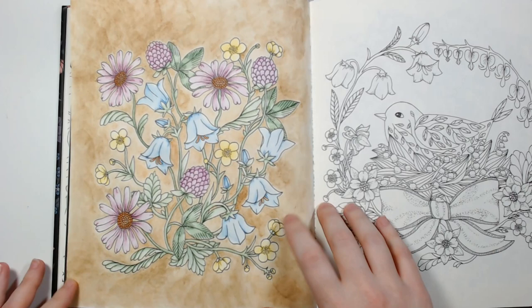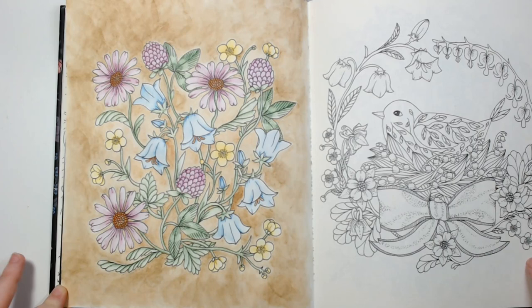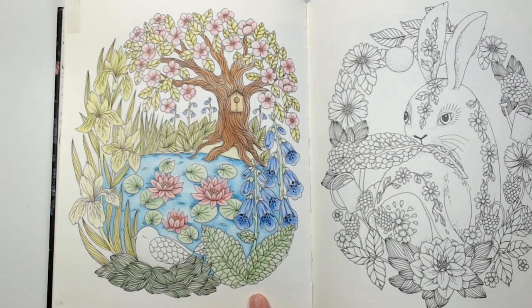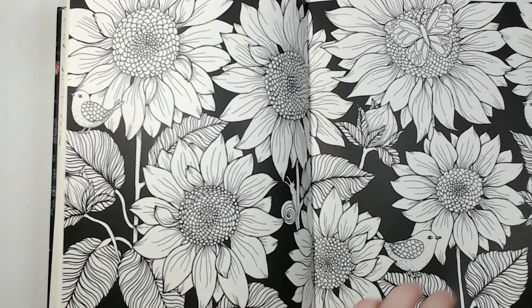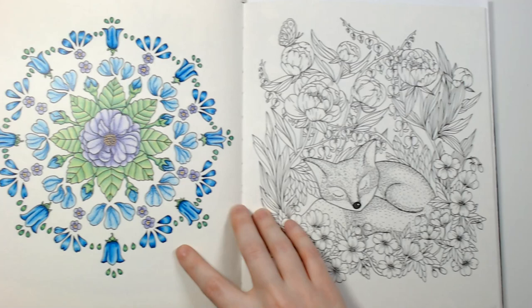I've done quite a few in this book. This one was also done a long time ago — I think Inktense blocks for the background and Inktense pencils for everything else. I started this one but never finished it — also started with Inktense and I need to go back and finish it.